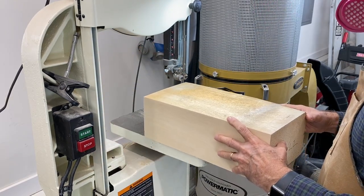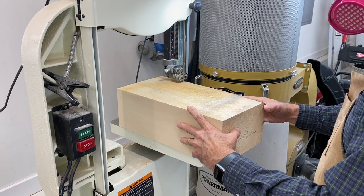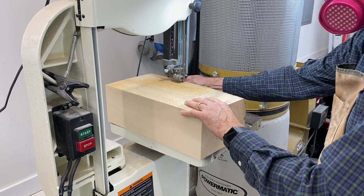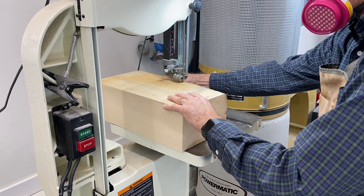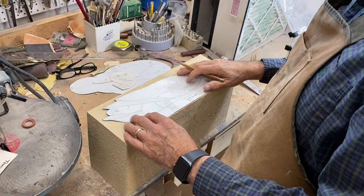I struck a line on the other side, making sure I had enough width for the pattern of the decoy, and just bandsawing that side to straighten things up. Now we have a nice squared-up block.